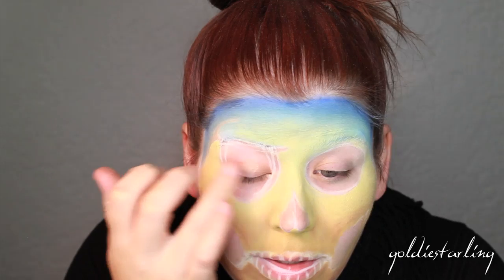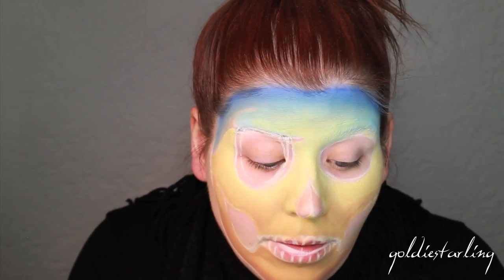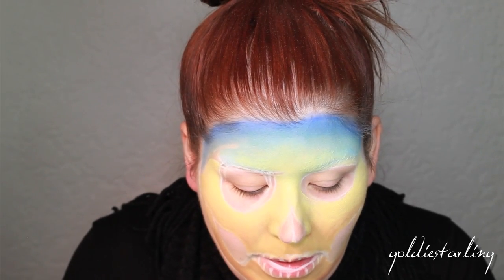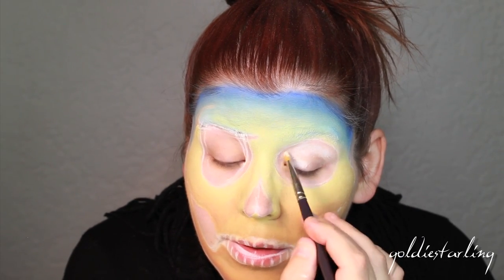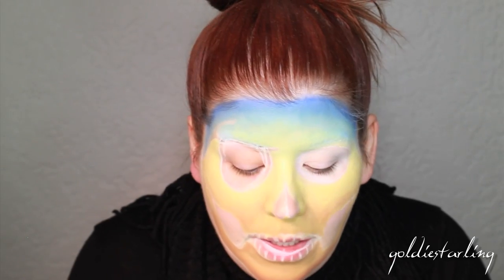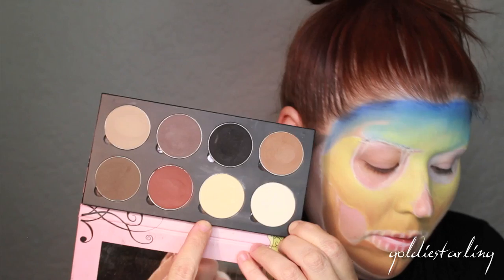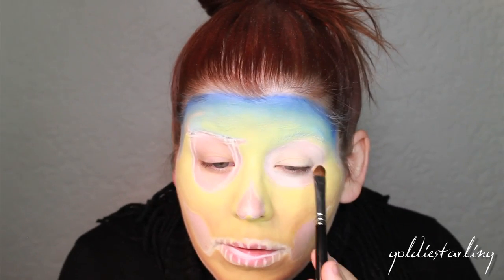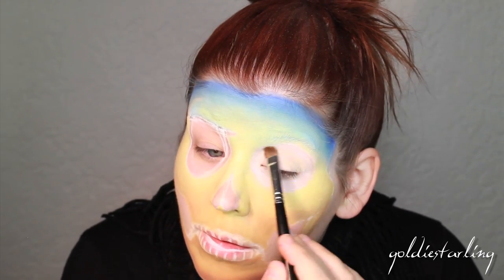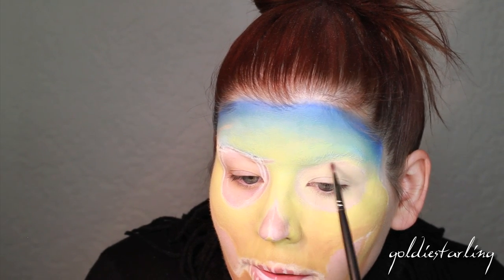I'm going to apply eyeshadow primer to my lids and any areas where I'll be applying cream products. Now I'm applying an eyeshadow base from NYX — the white eyeshadow base — just a very thin coat. Next, I'm using a cream ivory color from Saucebox's Etude palette, really packing that on top of the lid. Then using the light brown in that same palette to create some shading around the edge of the egg.